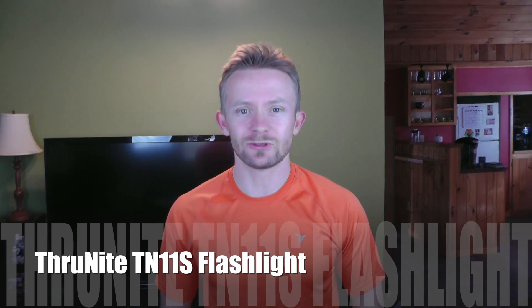Hey there guys, Luke here with the Outdoor Gear Review. Thank you so much for tuning in. Today for this episode we are doing an unboxing and preview of the ThruNight TN11S Flashlight.